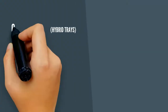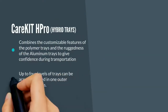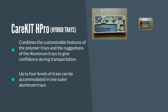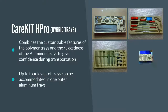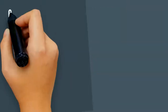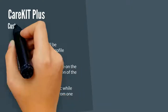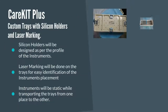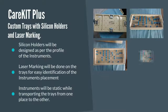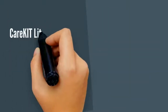Care Kit H Pro Hybrid Tray. Care Kit Plus — Custom Trays with Silicone Holders and Laser Marking. Care Kit Light.